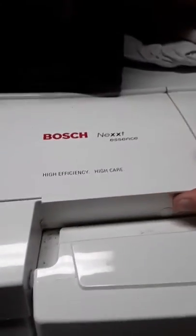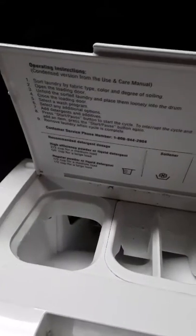Alright, here we get started. On this type of washer, this is where most of the detergent will go — right here for the detergent, right here for the bleach. There are options right on the panel here.